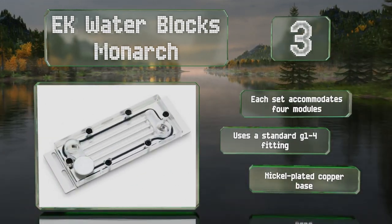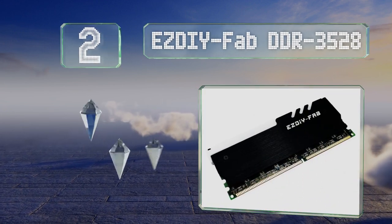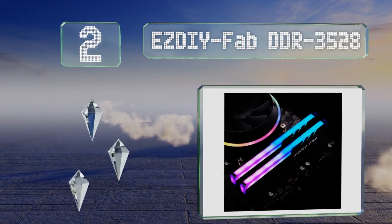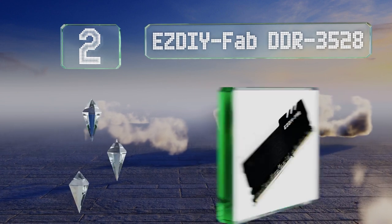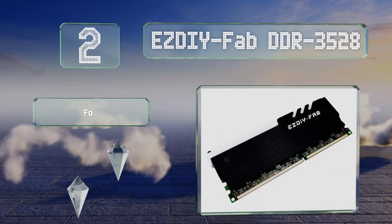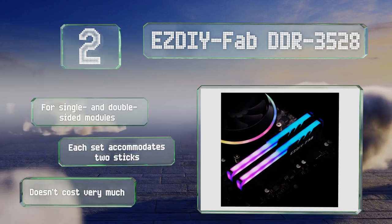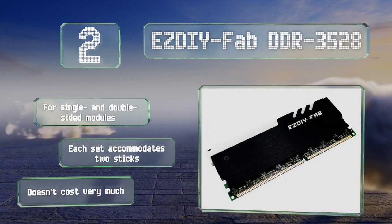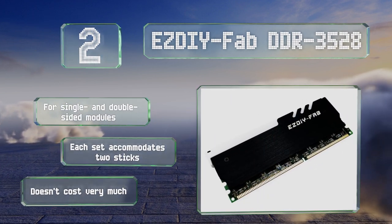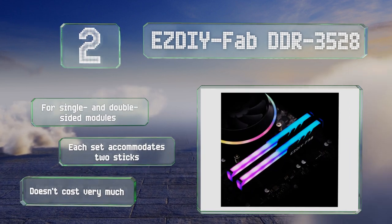At number two, if you'd like to add flashy accents to your build without splurging on all new hardware, consider the EZDiy-Fab DDR-3528, which can sync with your motherboard's built-in RGB system or take commands from the included remote control. This one is suitable for single and double-sided modules, and each set accommodates two sticks. It doesn't cost very much either.